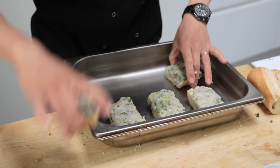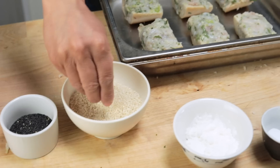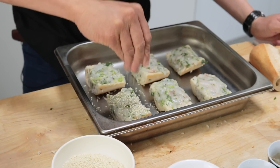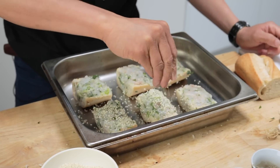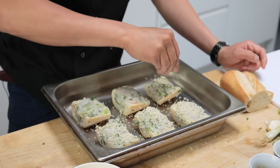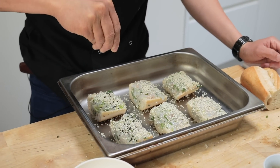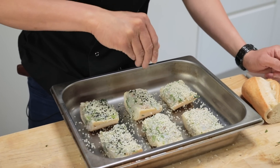My chunky prawn toast is pretty much ready — just got the sesame seeds to go and then we can pan fry. I've got a mixture of sesame seeds here. Just dust those over the top. You still want to be able to see some of that prawn, so don't overdo it. My prawn toast is ready to pan fry.